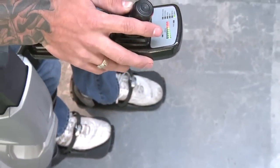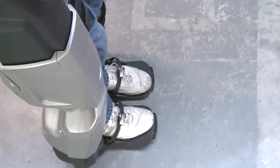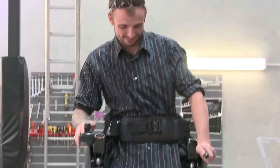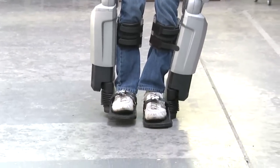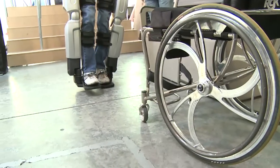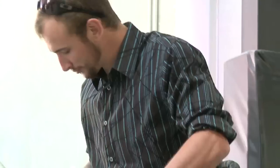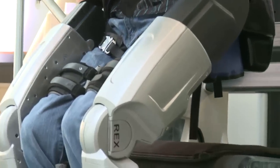Everyone was trying to tell me to look in the mirror and watch the movement to get familiar with it, but I just couldn't look up — I spent the whole time looking at my legs moving. It just blew me away. I told the doctors after my accident that I was going to walk again; I didn't realize I was going to walk in a robot, but this is just blowing me away — being able to watch one foot in front of the other. You just couldn't ask for a better feeling.